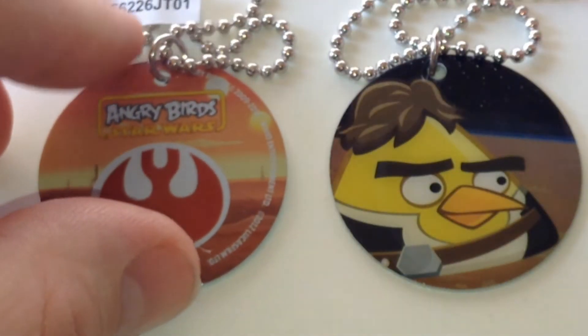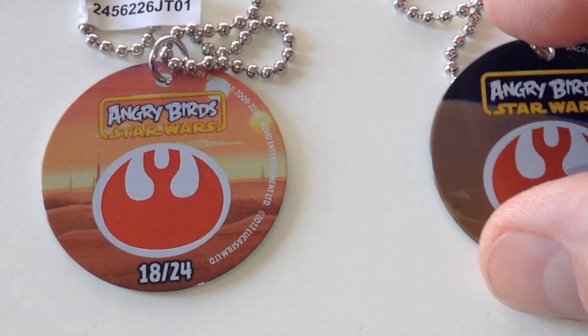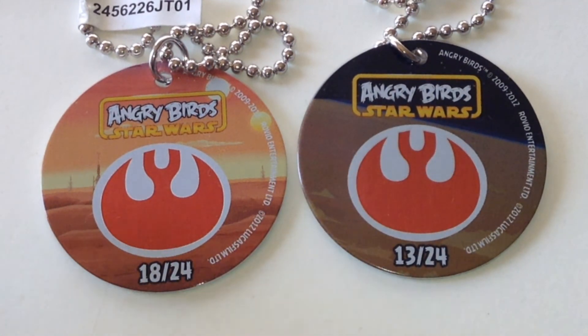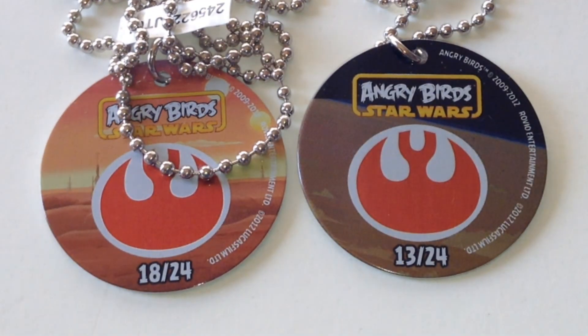On the back, R2 is number 18 of 24, and the Han is number 13 of 24. The discs seem to be made of sort of like aluminum, if you're in the US, and they come complete with a metal chain.